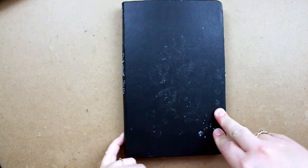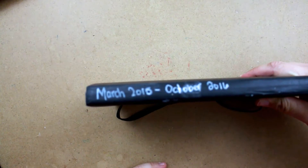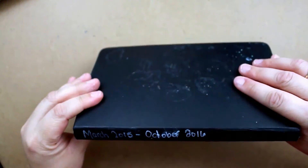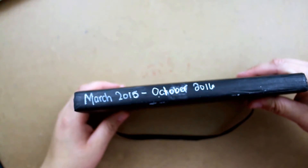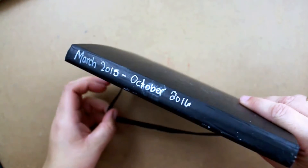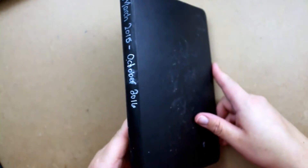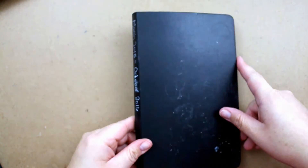Hey guys, Karina here. Just popping in today with a quick journal flip. This is a Moleskine that I started March 2015 and I have the month of October 2016 on here because I'm pretty much finished with this book. I have a couple more pieces in there that may or may not get finished — they were from a 29 Faces of February challenge that was months ago. So I don't know if I'll finish them, but I'll show them to you anyway. There's only like four or five quick pictures there.